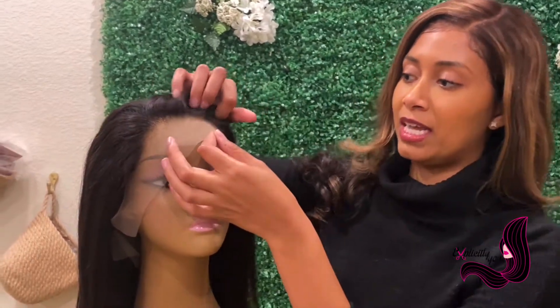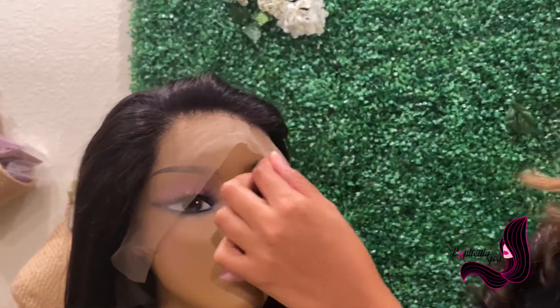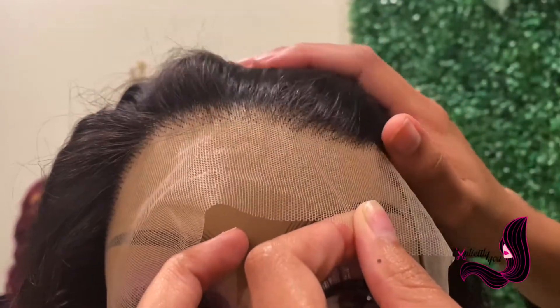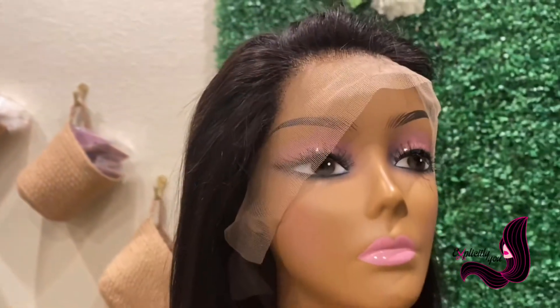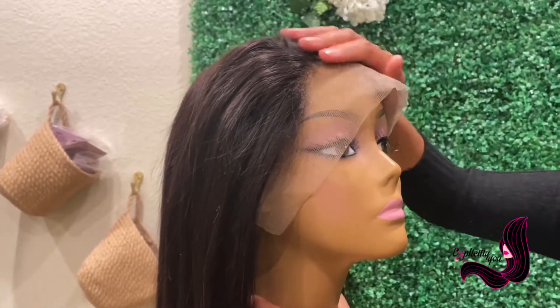First, over here we have just a typical lace front wig. This is a wig that you might be able to buy off of Amazon, any beauty supply store, or any online store. What makes a lace front nice is it's really practical, really easy to purchase, and it can also give you that very natural look. It is also more cost efficient — it's not going to cost you as much as a medical grade wig.